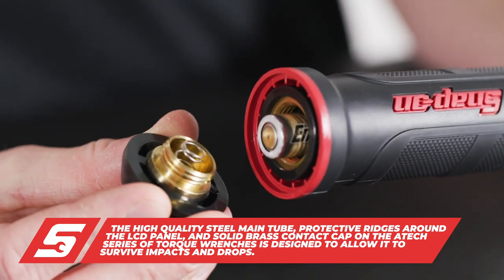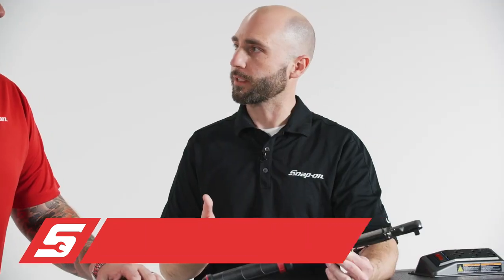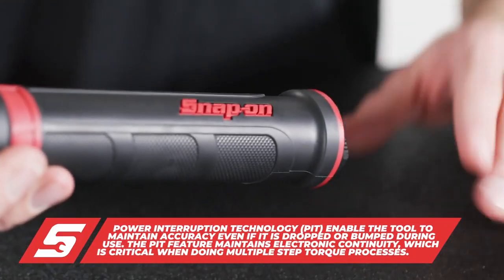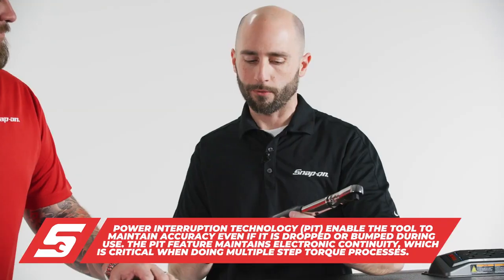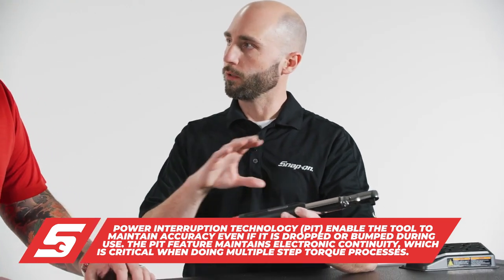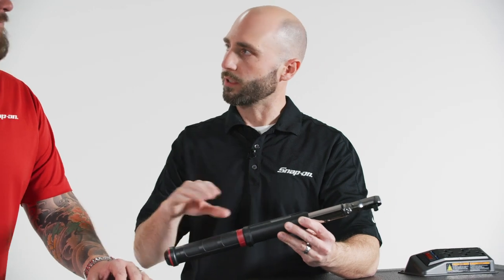Along with that, we have our exclusive PIT technology — Power Interruption Technology. That means when you're in the middle of a sequence and you don't want to lose your place, you may be turning the torque wrench and knock it into something in the engine — you don't have to start over. You won't lose where you are in the sequence of bolts.